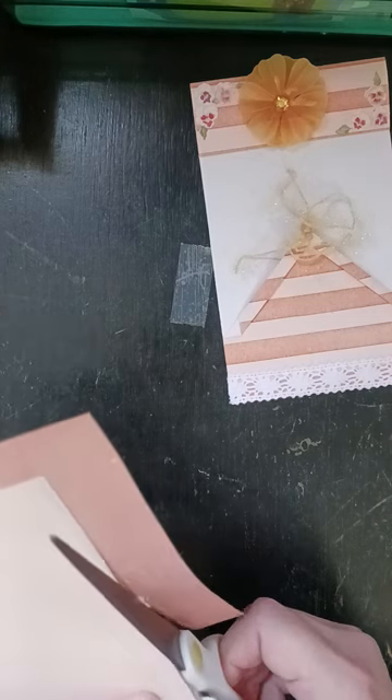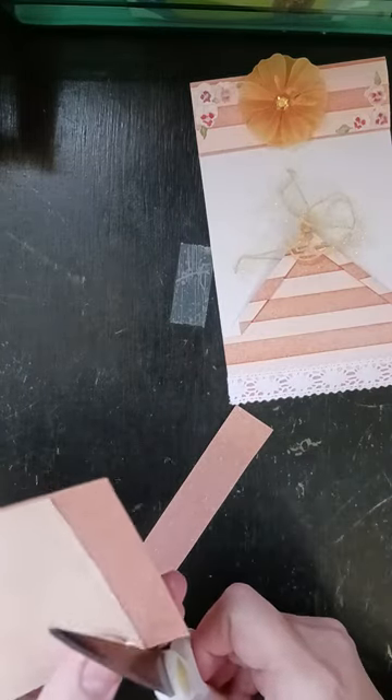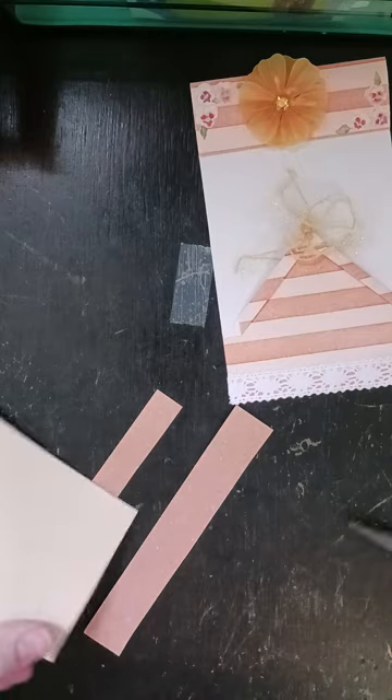I know some people keep baby wipes close by — I know Gail does, and I think Tina from Shabby Dabby Doo Dah — which would be smart because I get glue all over me every time I craft, but I don't have any at the moment, so we're just going to make do.